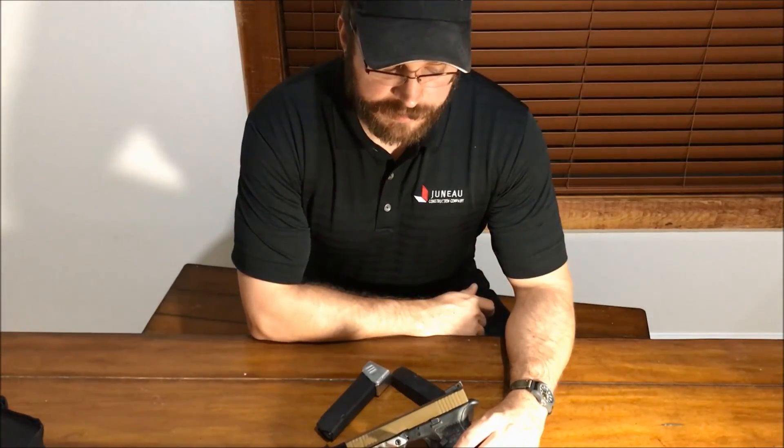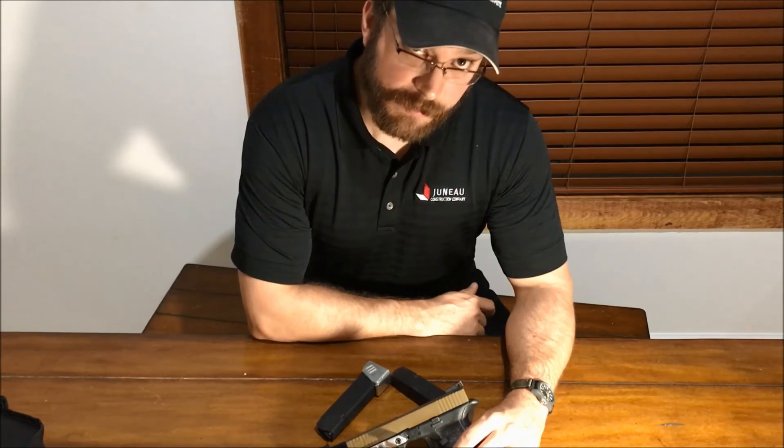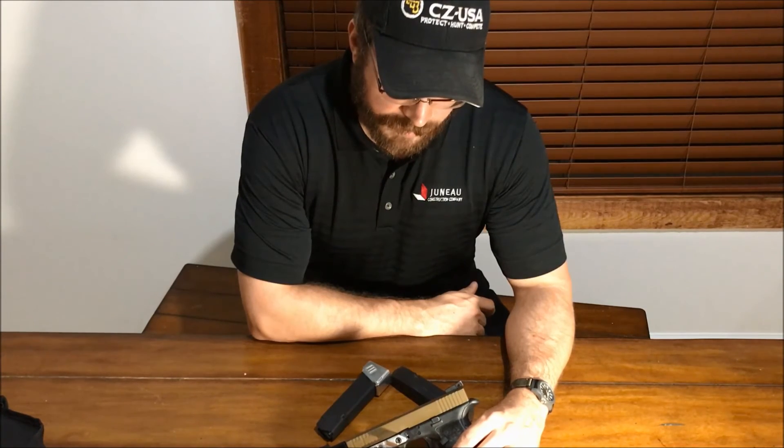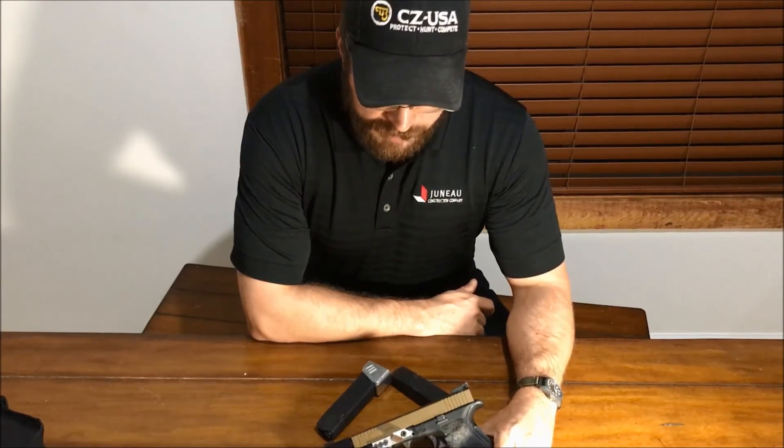Welcome back YouTube for another exciting review of a competition firearm. This is the Humble Marksman channel. If you enjoy shooting competitions and product reviews, please consider subscribing. Let's jump right in.